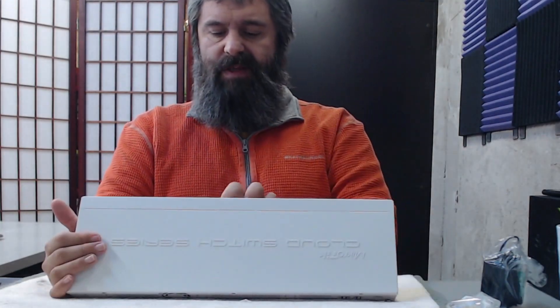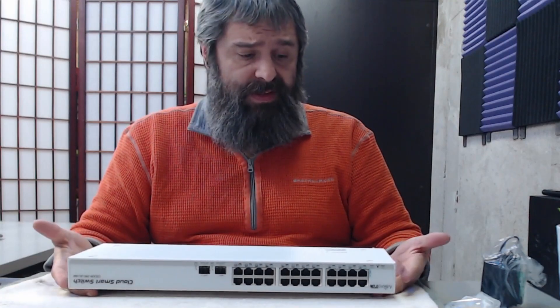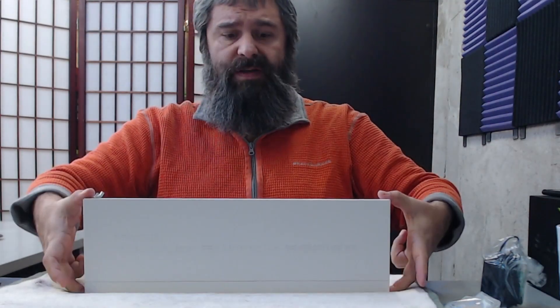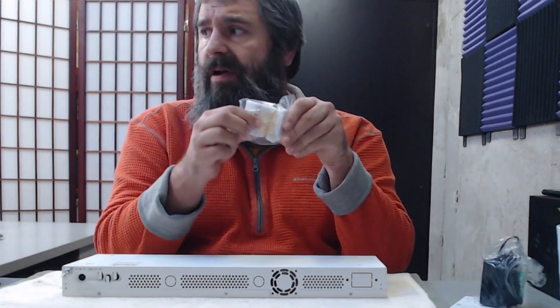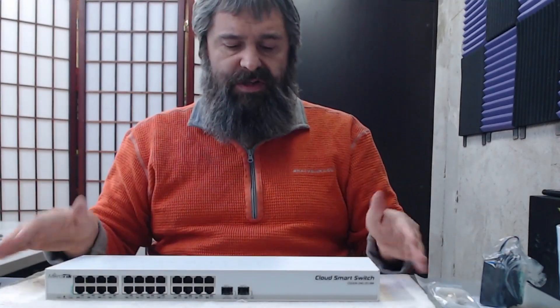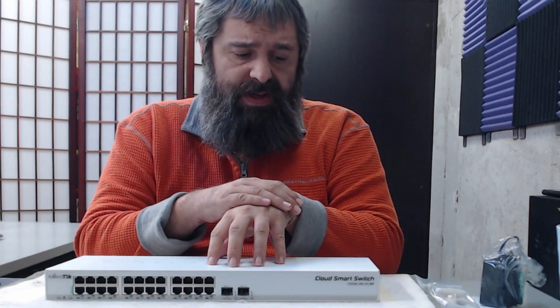It's fairly hefty — not super light, not super heavy. The SFP+ ports on this end here — we can put 10-gig items in there, so you can link these switches together with 10 gig or have a 10-gig uplink depending on how you want to do that. It's fairly low in depth, so if you have a home lab it's great to fit in places like that. In the box there are also feet so you can set it on a desk or shelf instead of rack mounting it.